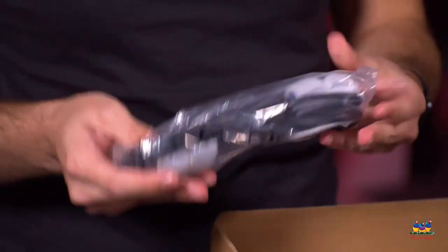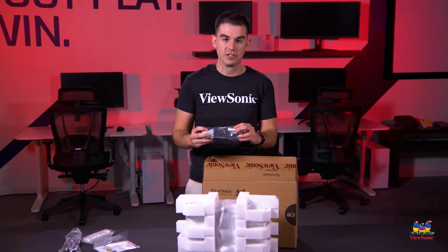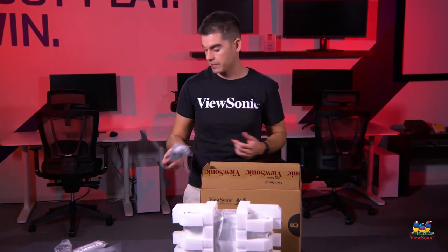We also include a VGA cable, basically just a basic connection. For most people, I actually think you'll probably end up using HDMI, but we do include a VGA in case you need it.